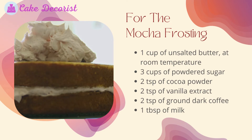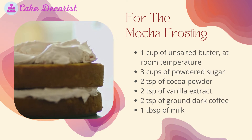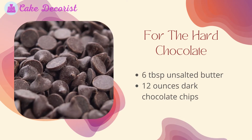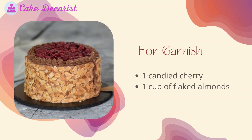Continuing the mocha frosting ingredients: three cups of powdered sugar, two teaspoons of cocoa powder, two teaspoons of vanilla extract, two teaspoons of ground dark coffee, and one tablespoon of milk. For the hard chocolate: six tablespoons of unsalted butter and twelve ounces of dark chocolate chips. For garnish: one candied cherry and one cup of flaked almonds.